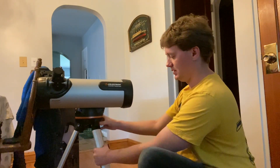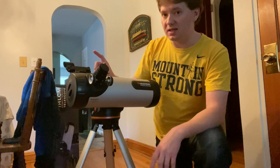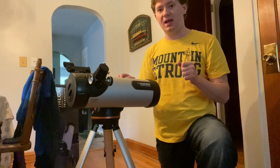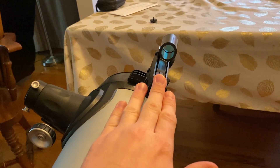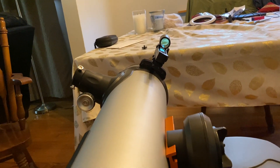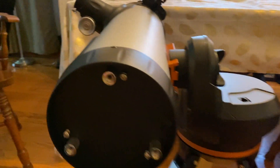Now the telescope is assembled and ready to go. One very important thing: you need to get the laser scope calibrated, and you must do that during the daytime. I didn't do that initially and it created a lot of problems — I couldn't find anything. Once everything is hooked up, go outside during the day and calibrate the laser using an object like a mailbox or a tree, recommended about a quarter of a mile away. You have to get this calibrated, otherwise you won't be able to find anything.